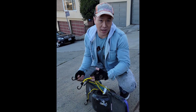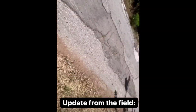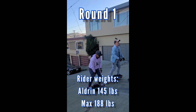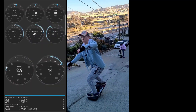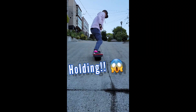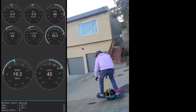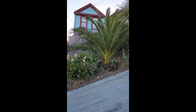We're gonna have a safety measure in case the board cuts out like it did in their own video. We're going to measure the steepness.